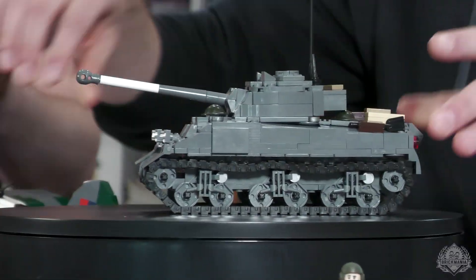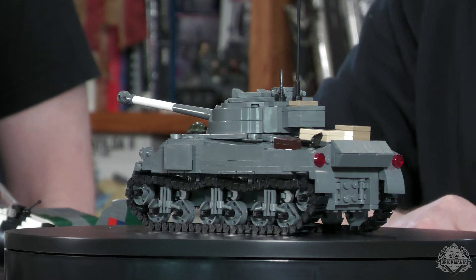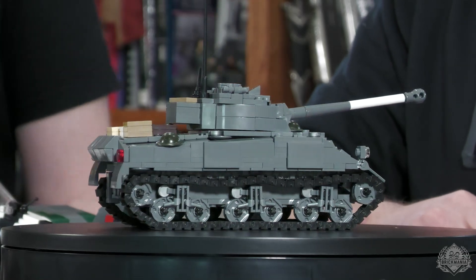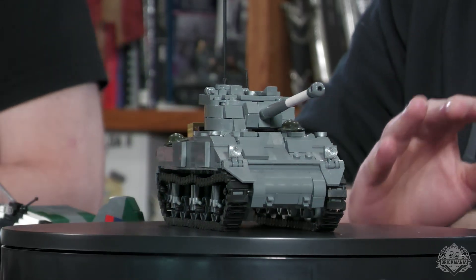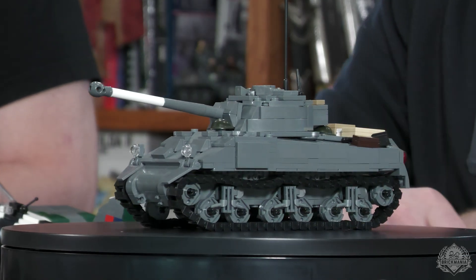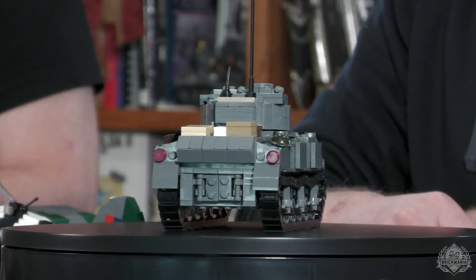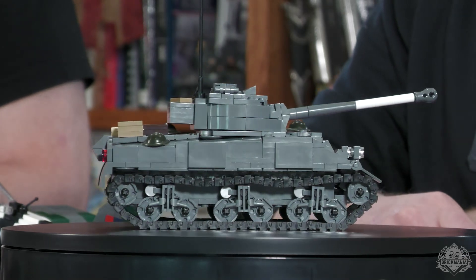You guys met Nate — he was the project manager on this bad boy. Very excited to see it in complete form. A lot of cool printing going on, and as we always say, tanks that look like they're in-country are the best. Nate has been working at the store for a while and was always customizing models — this brings a lot of that into kit form, which is a nice progression. Make sure you check out the webpage to see it in all its printed and minifig glory, available right now on Brickmania.com.